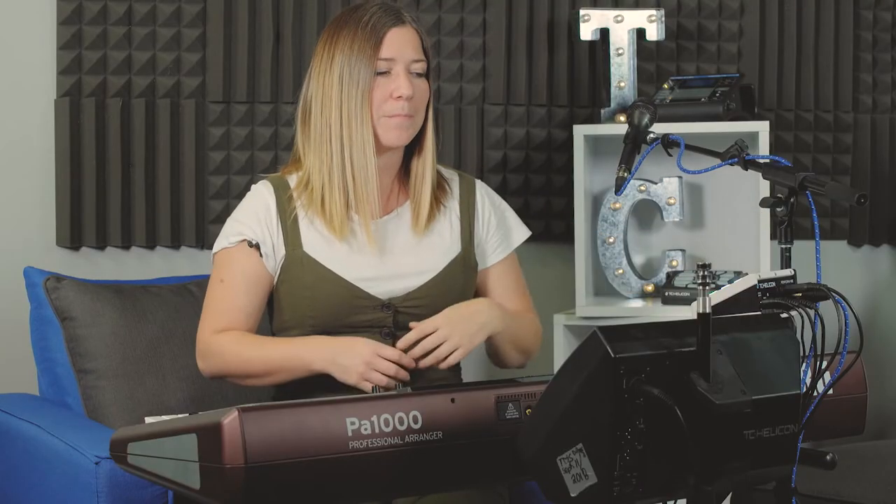Anti-feedback — it's not perfect. You still have to do your due diligence to make sure that you set up your stage properly. Don't stick the mic into the speaker — that's a no-brainer. Make sure that your speakers are in front of the microphone. But basically, if there aren't any issues within the room,